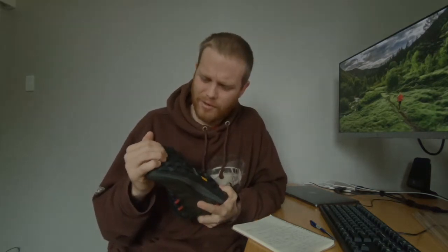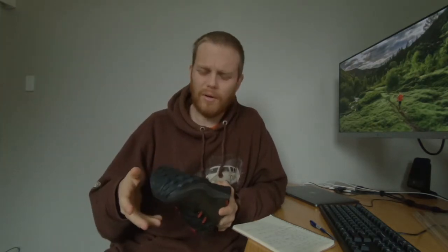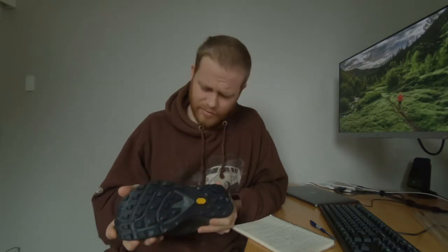They do have a rock plate, which is the main reason I went for these over the Topo Ultraventure — their shoe designed for longer distances. I do like running long distance, but on the local trails there's a lot of rocks, so the rock plate was something I really wanted. The Lone Peak has a rock plate as well and it's something I appreciate — you don't get jabbed in the feet by any rocks.